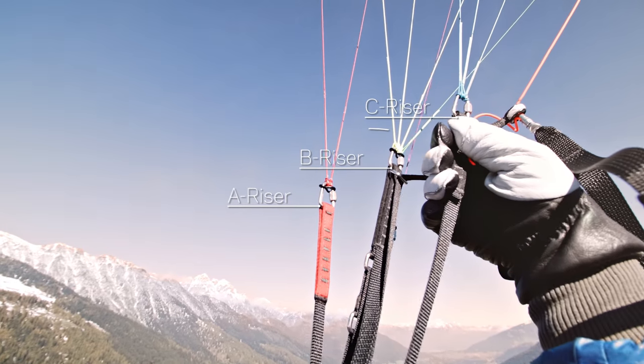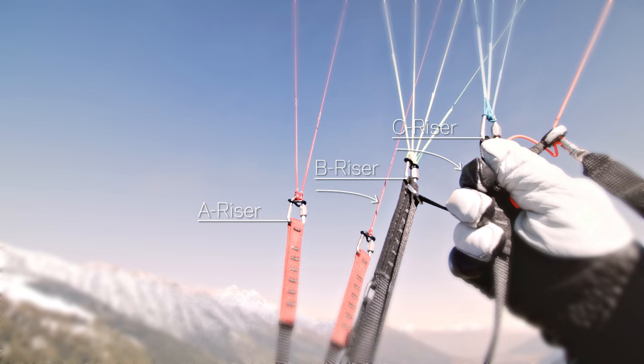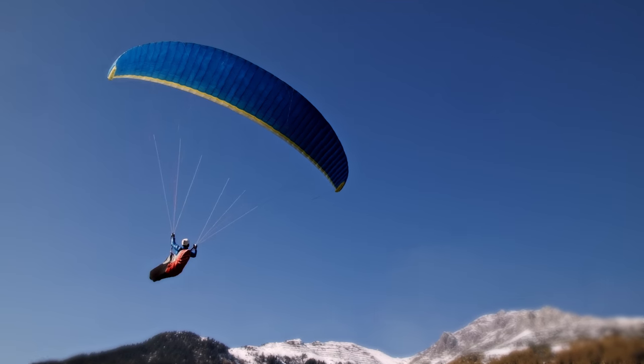When you pull on a new NOVA Speedbrake riser, you not only shorten the C-Riser but also the B. This is the opposite of acceleration.